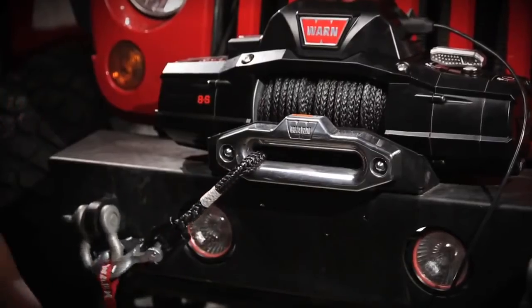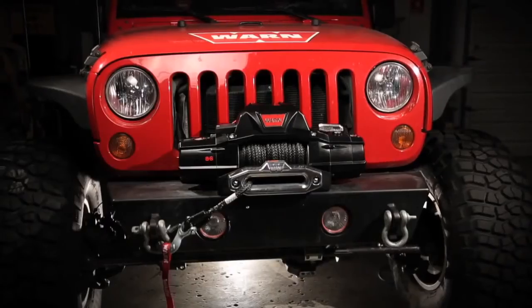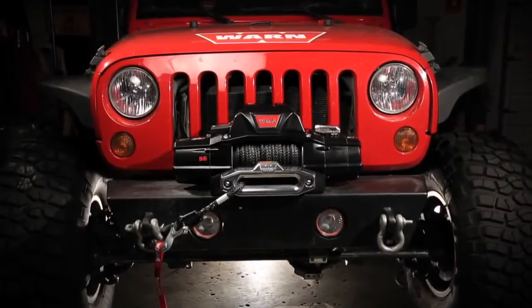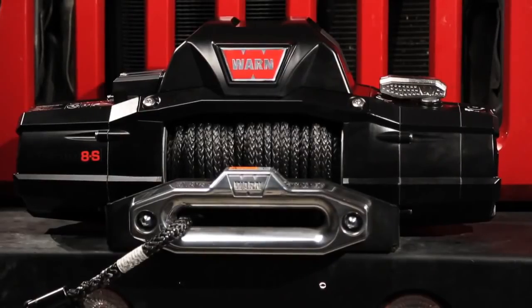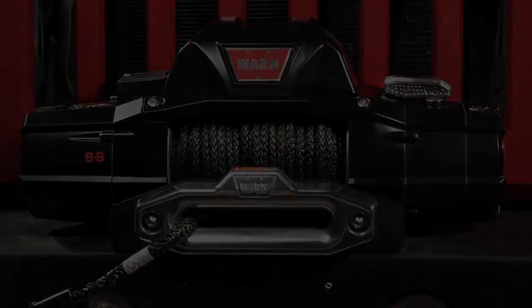Remember that you'll need to stretch the rope using the instructions in the user manual before pulling with the winch. Also, be sure to download the WARN Basic Guide to Winching Techniques — this is a great resource to learn how to best use and rig your winch. For more information about the Xeon winch and the entire lineup of WARN products, visit our website at WARN.com.